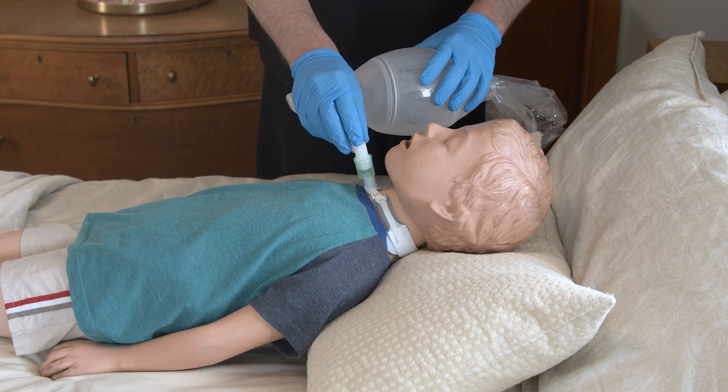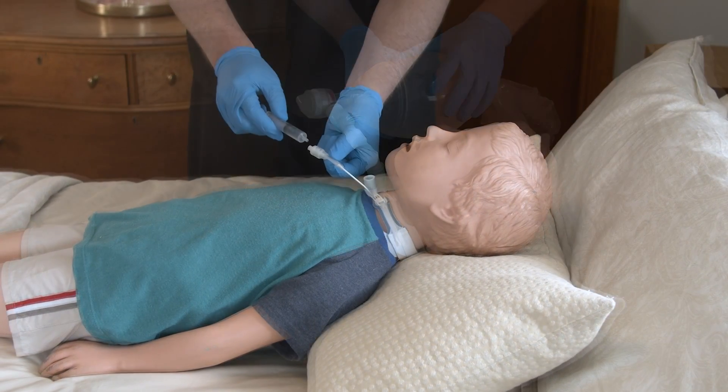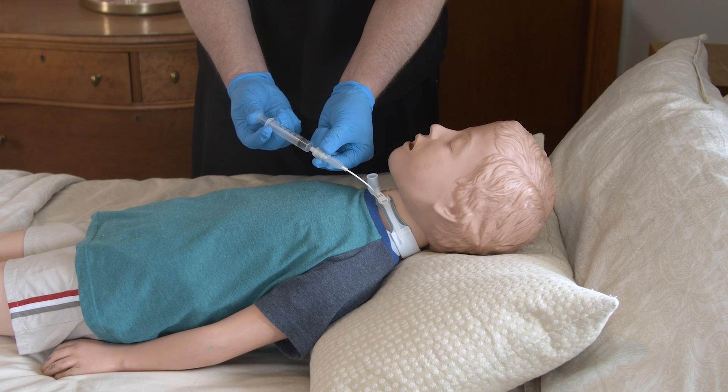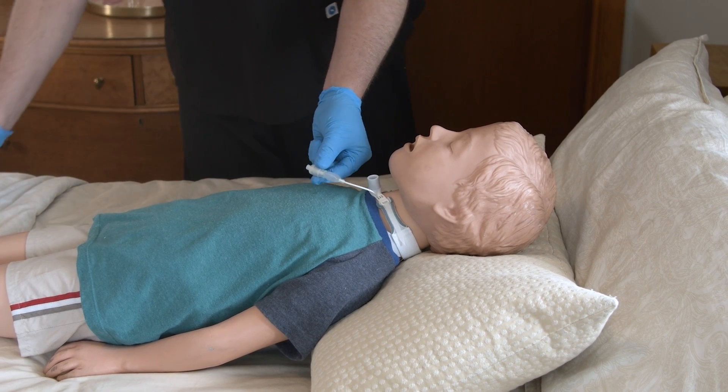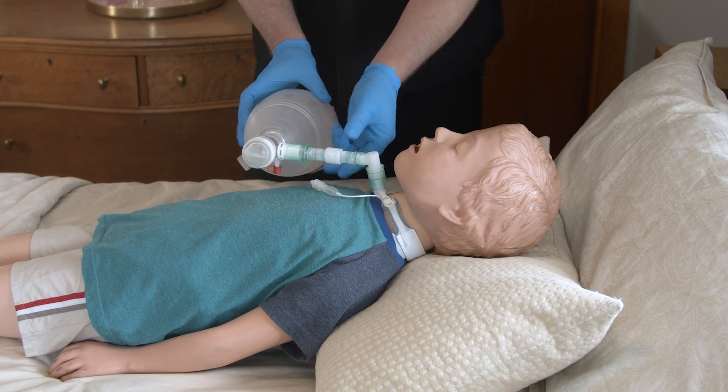If your child has a trach tube, attach the adapter to the trach tube. If it's a cuffed trach tube, check the child's care plan. Typically, breath stacking requires that the cuff be inflated to maintain pressure in the airway.